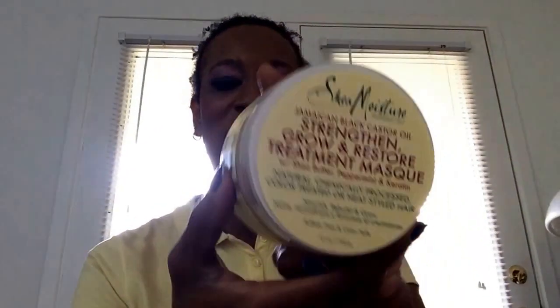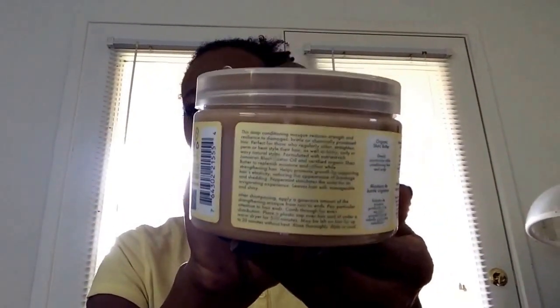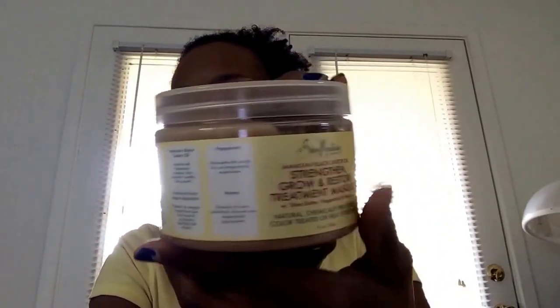Behind the pink paper there's a lot of stuff in here — oh my goodness, it's Shea Moisture! Shea Moisture has a lot of new products out with different lines like Jamaican Black Castor Oil. I have the Jamaican Black Castor Oil Strengthen, Grow and Restore Treatment Mask with shea butter, peppermint, and keratin. This is a full-size product at 12 ounces.